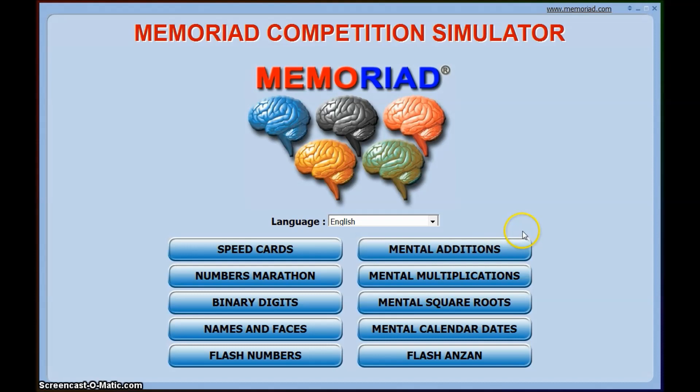There are also other events: mental calendar dates — Daniel Shepherd has a tutorial on his YouTube channel showing how to do those. There are also mental square roots, multiplications, and additions. Those are a bit beyond me — I'm not great at square roots and multiplications — but additions is fine. This mostly applies to people who do blindfolded solving, but it's also a fun hobby just to exercise your brain. Having a good memory is useful everywhere, especially for memorizing names and faces — that's extremely useful at conferences and at work.